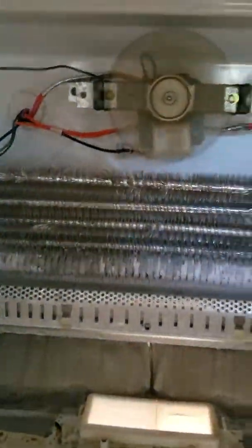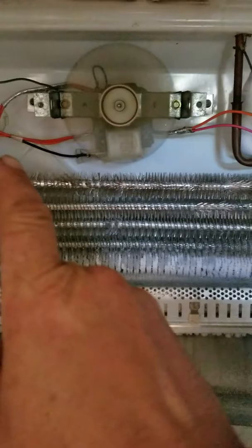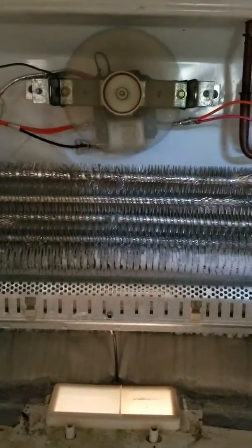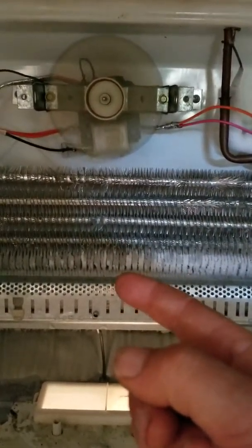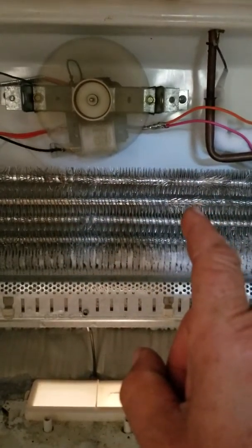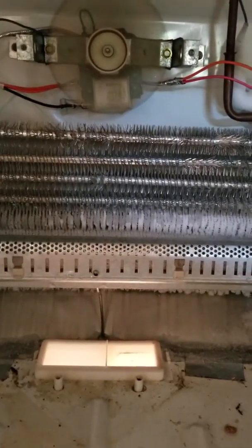Make sure the power is turned off. Take the two screws off of the back, take off your wiring, remove the motor and fan in the bracket, apply the new one, hook up your wires again, and you're good to go. Go ahead and put everything back together the way that you took it off.